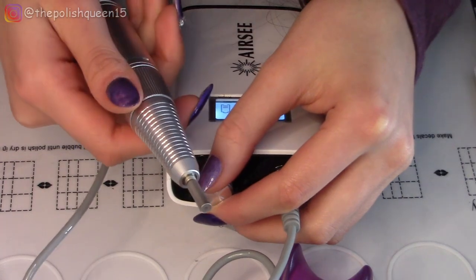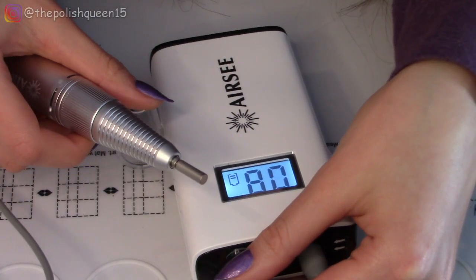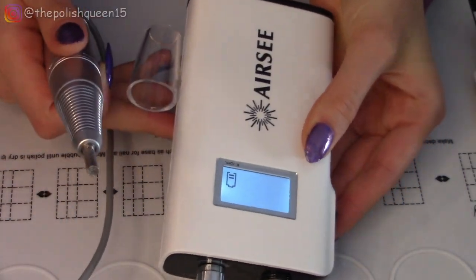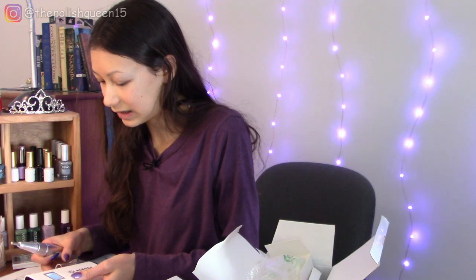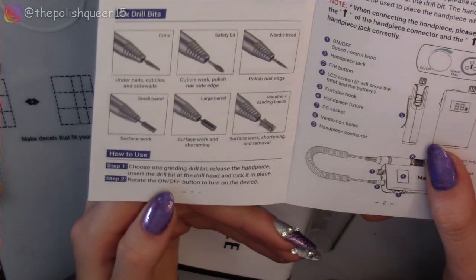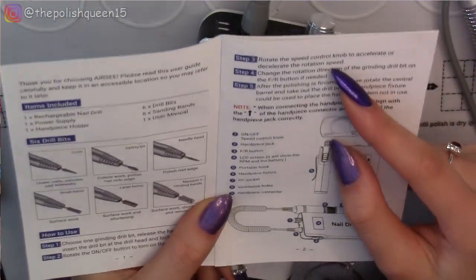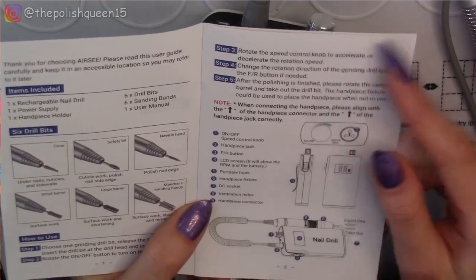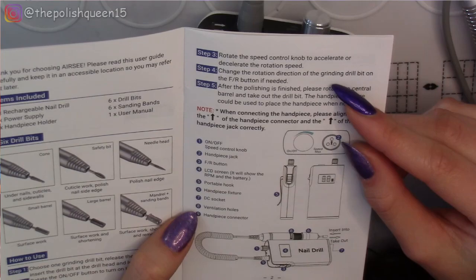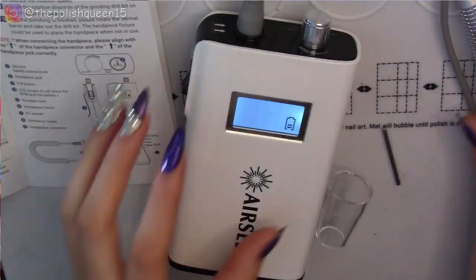Can you guys hear that? It's going very quietly. I think normally you would use something like 10 to 15,000 RPMs — not really anything too much faster than that. So we put in the drill bit, rotate the on and off button to turn on the device, and we can change the speed by keep on turning it in that same direction.